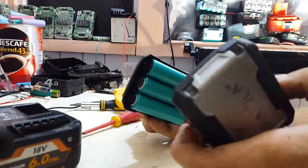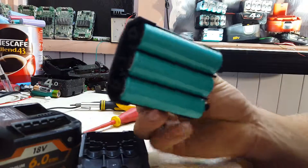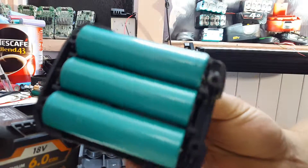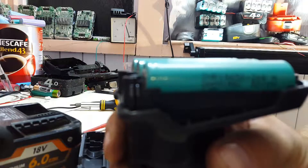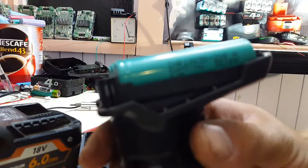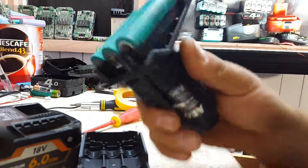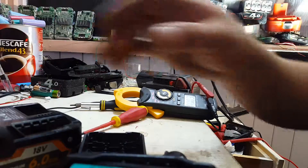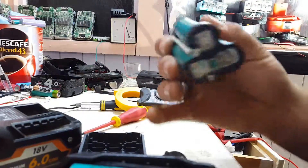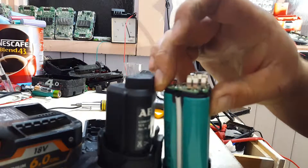Take the four screws out of the bottom case of this one. Same thing — I think they're Torx T10s. And in the bottom you get three INR 18650 20RMs, Samsung's of course. Three across the bottom, and then if you just imagine that there's that on top.